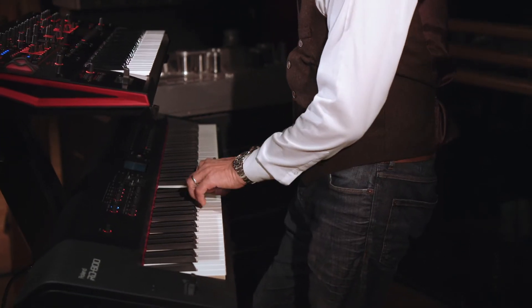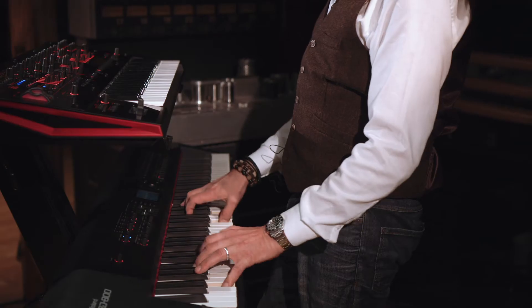The first thing I noticed — which I didn't think would make a massive amount of difference — is the ivory fill. You might think something like that isn't really going to make an awful lot of difference from the plastic keys, but it really does. All I can say is it just makes you want to play.